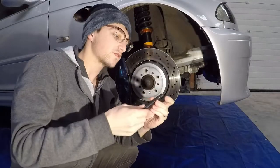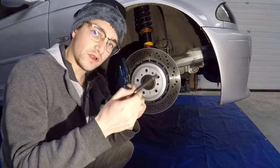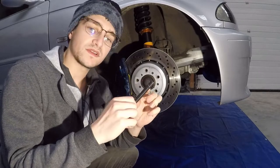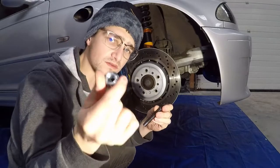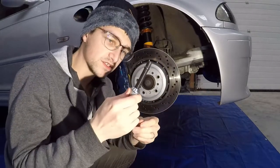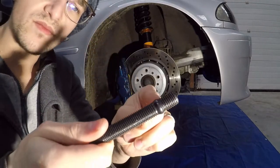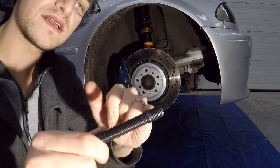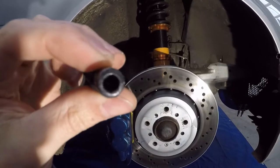I'm going to show you the component. This is the main part — here is where the stud comes in. This is the piston. It's the original stud, which isn't bad. And it attaches to this part of the hub.